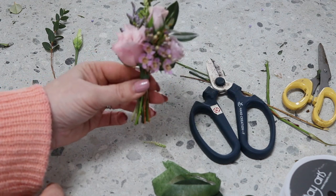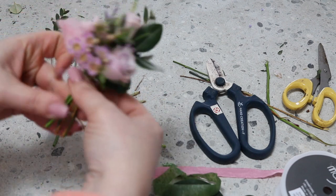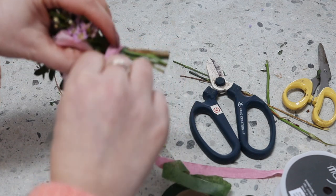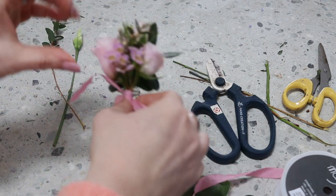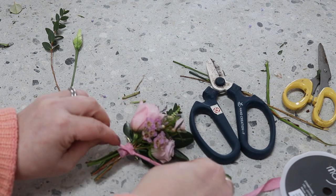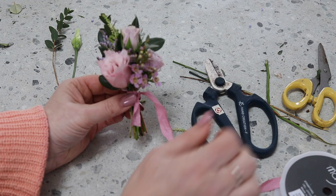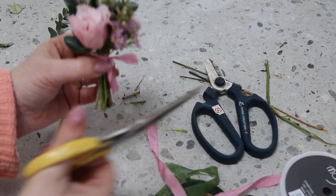And then to finish, I'm just going to pop a little bit of ribbon round. Just hold it, wrap it round a few times, and then tie it in a knot. Cut the ends so it looks pretty.